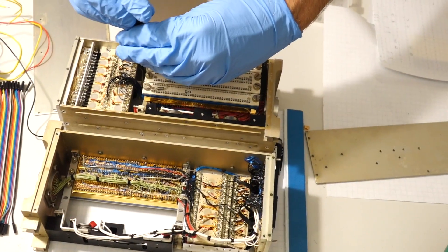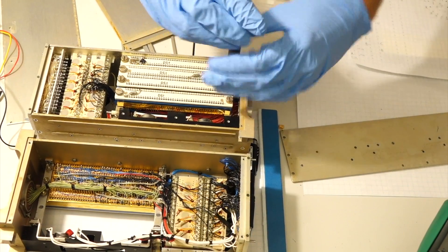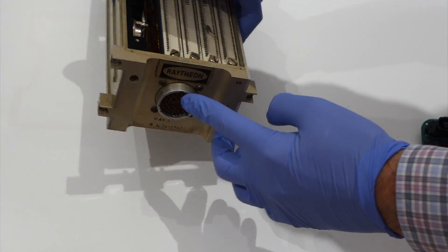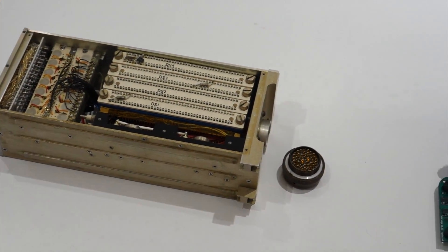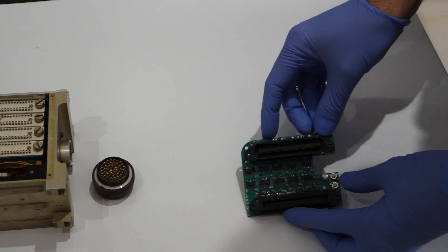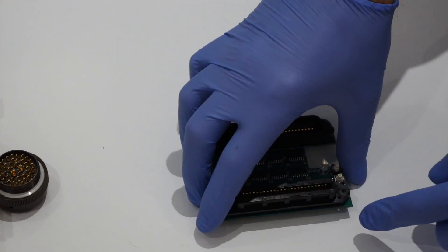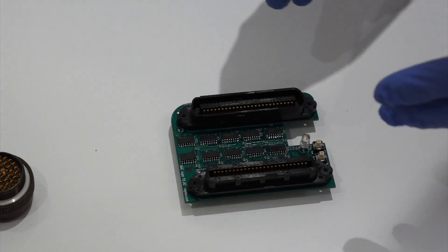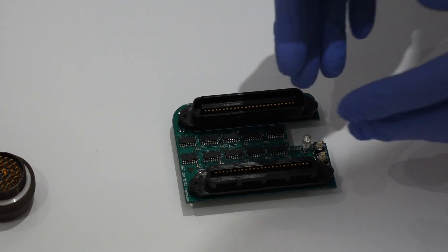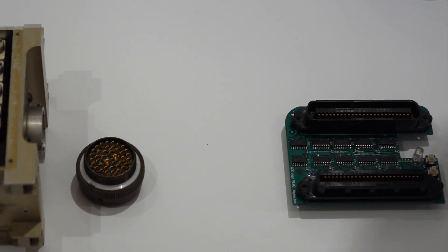When flown, the AGC had six flat core rope modules. Instead, on our machines we have two rope simulator boxes that fill the entire compartments. This end plugs into a special aerospace connector. This board will plug into the BeagleBone, and the result is we'll be able to load software into the BeagleBone and feed it into the Apollo Guidance Computer to run any of the Apollo software we want.